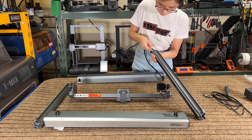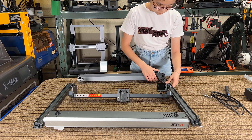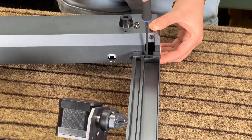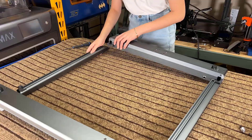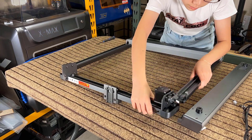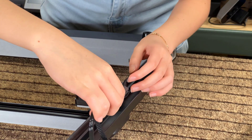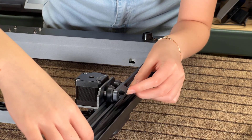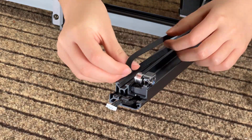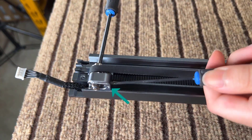First, flip the frame upside down as the screws are tightened from the bottom. Start by sliding the Y motor cable through the left frame, then secure it to the rear frame using one M4 by 8 screw. Do the same to the other side. Now slide the X-axis gantry onto the left and right frames. Next, loop one end of the belt over the idler assembly inside the left side of the rear frame and insert the top part of the belt into the belt slot. Slide the other idler assembly into place and loop the belt over it. Using two screwdrivers, adjust the belt tension with the set screw.